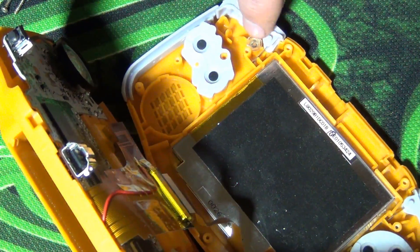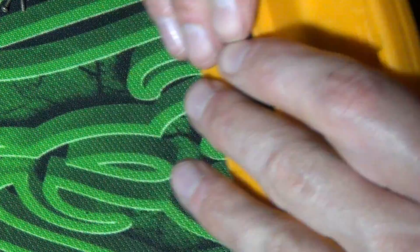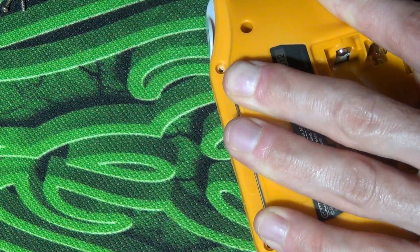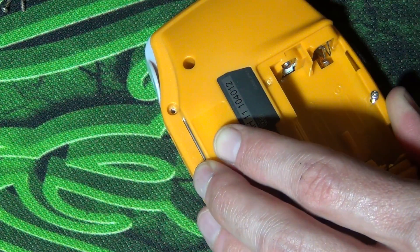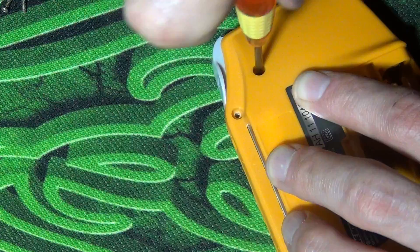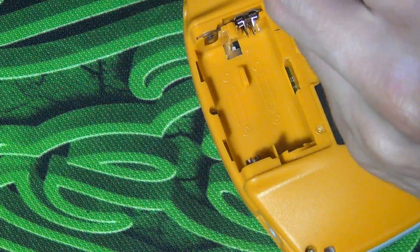After placing the sides and shoulder buttons, we can close the Game Boy. Put all the screws back in and we're finally done creating the best Game Boy in the world.